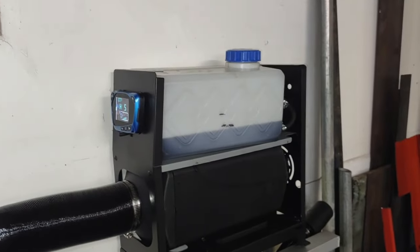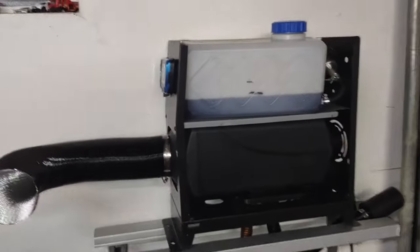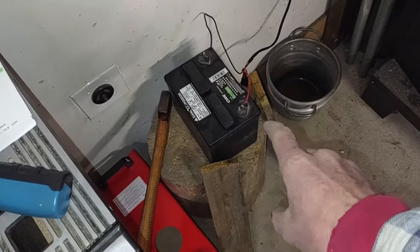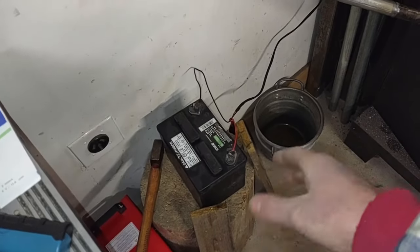We'll give that a minute to start up. In the meantime, I'm going to show you what I am going to have set up here for the power supply. Currently, I just am hooked up to a battery that I then have to recharge every now and again. So to fix that problem,